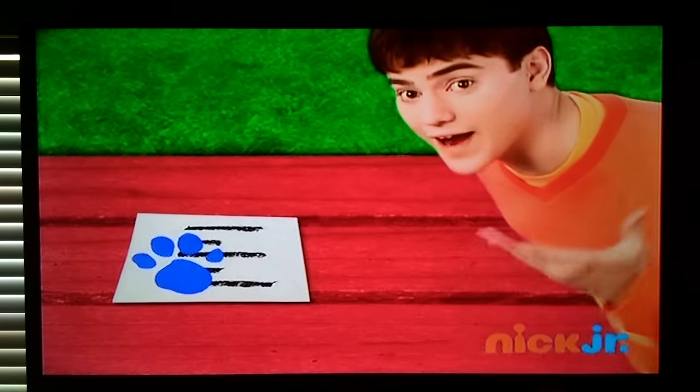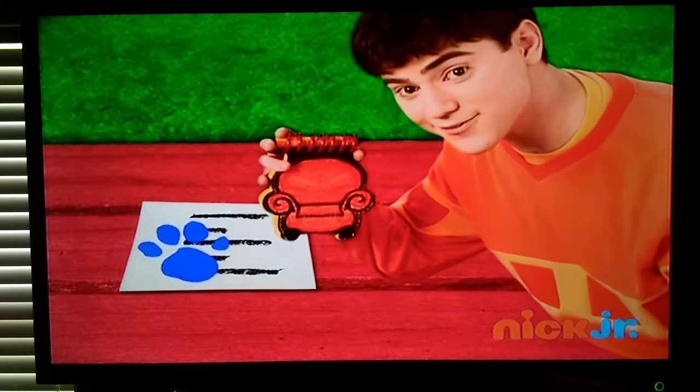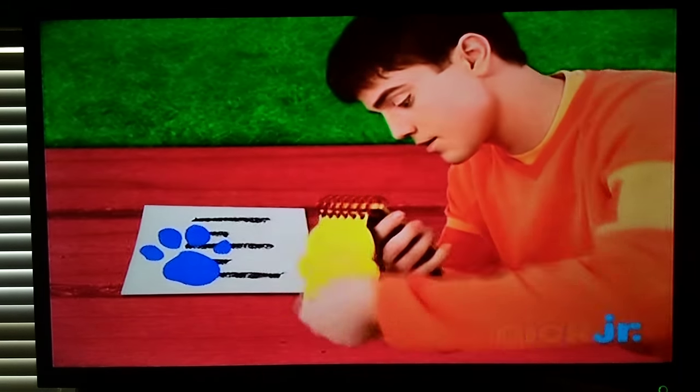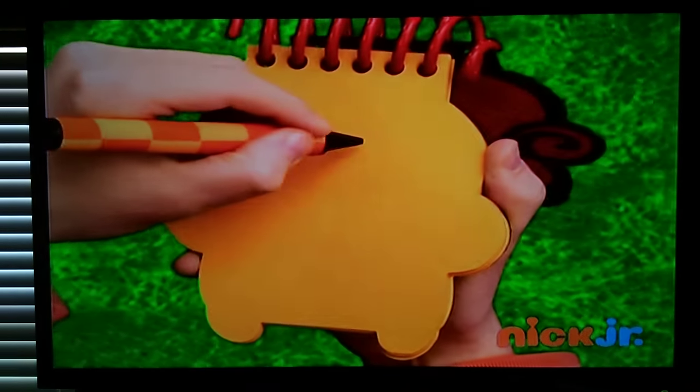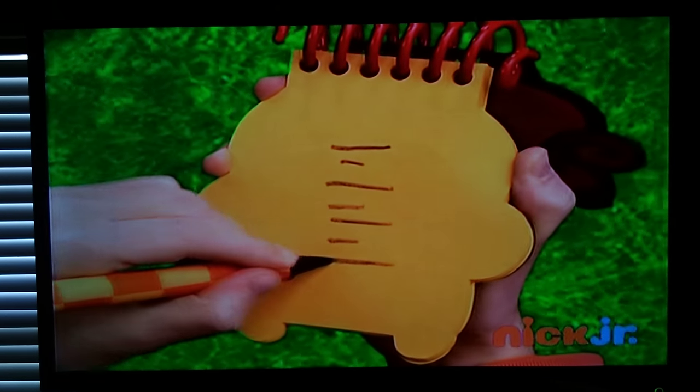So, our handy-dandy? Notebook. Notebook, right. Let's draw long lines and short lines switching off. There, lines.